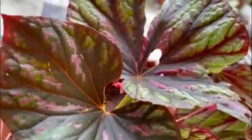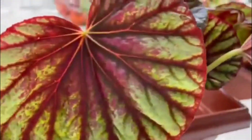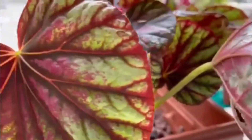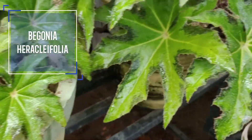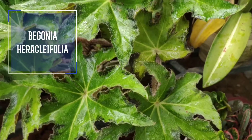This is Rex Begonia. This is the name of Begonia Heraclipolia, and this is the name of Begonia Heraclipolia.